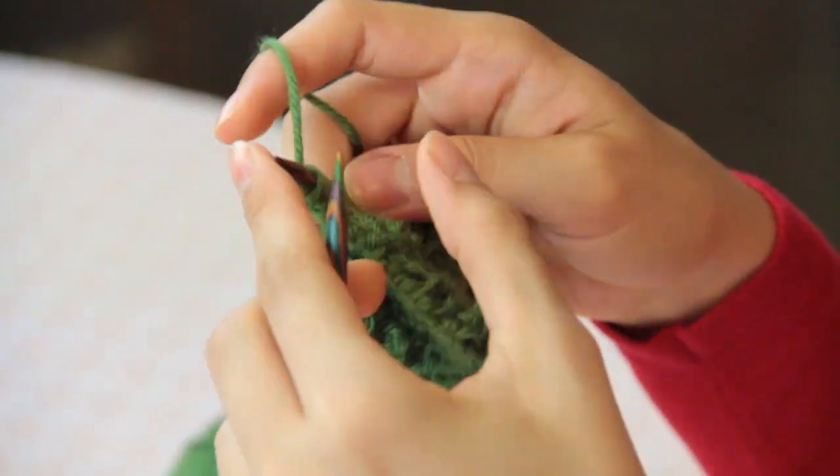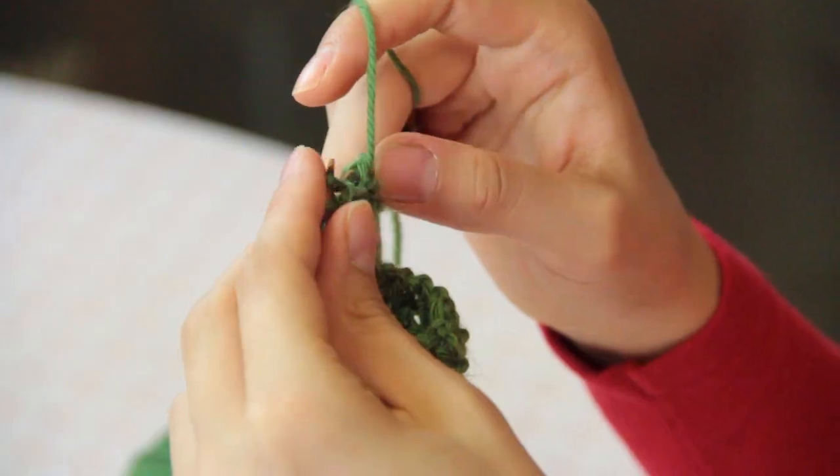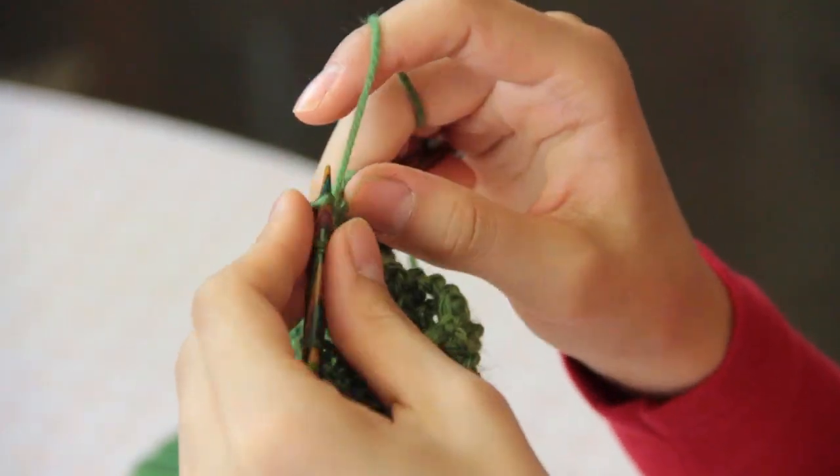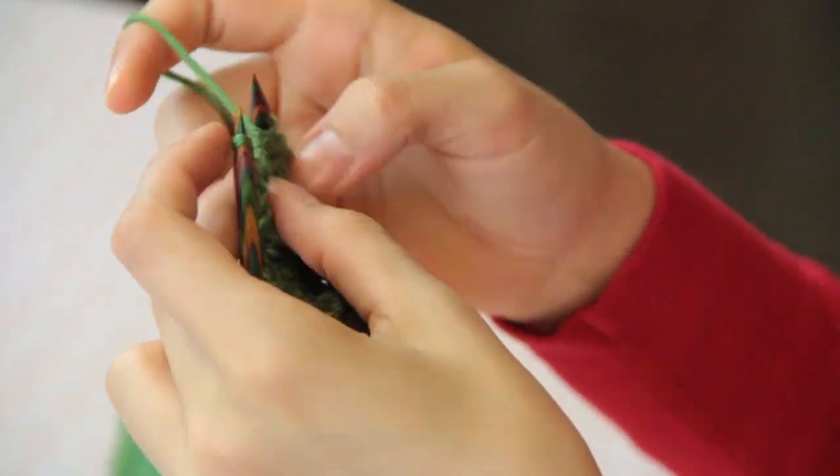Turn, and now you're going to work the first stitches on the first side of your slit in the pattern. And now you're going to cast on the number of stitches that you bound off.